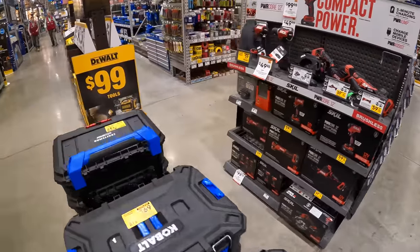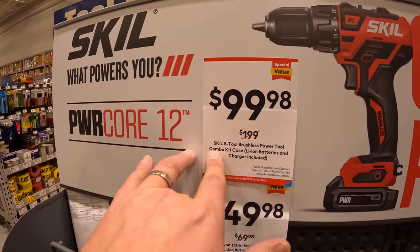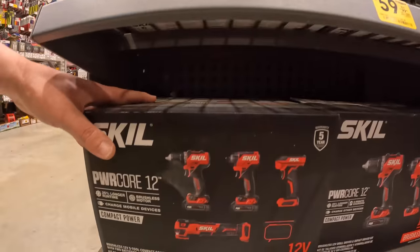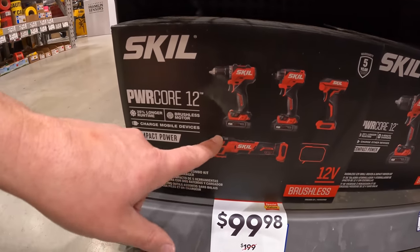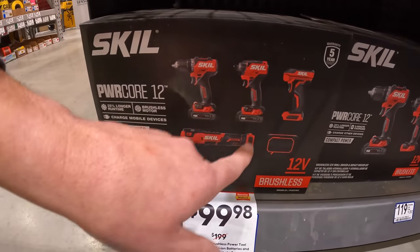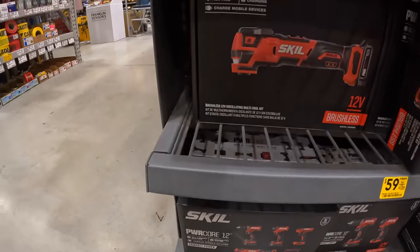Skill does have a deal going on — $99 for their five-tool brushless power tool combo kit. Lithium batteries and charger included. $99 for this now? I'd grab that while you can. Oscillating multi-tool, jewel driver, impact driver, light, and a radio. Two batteries, charger, and a bag. Not bad. These are 12-volt tools as well.